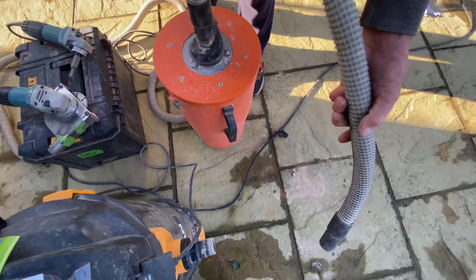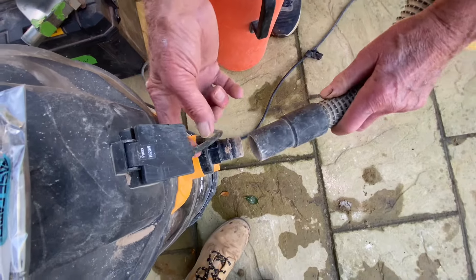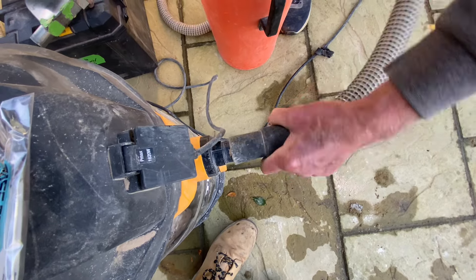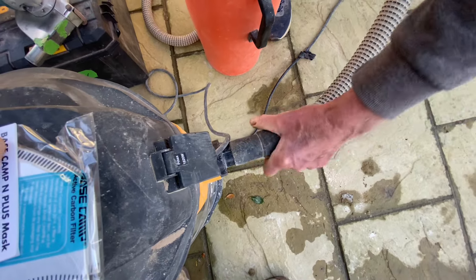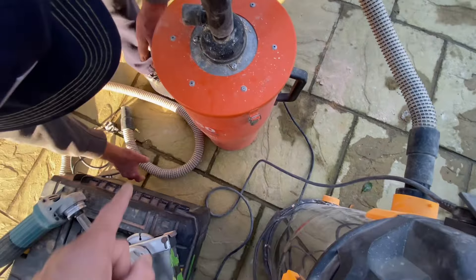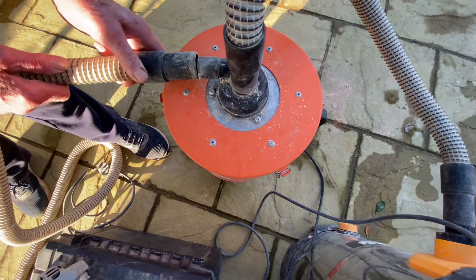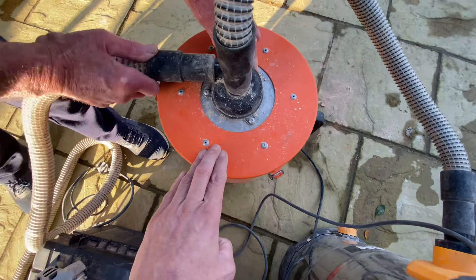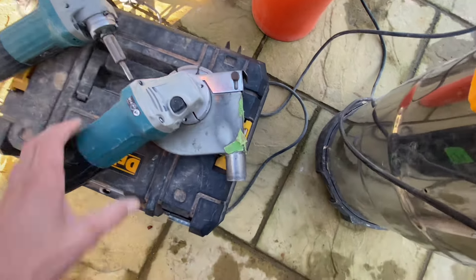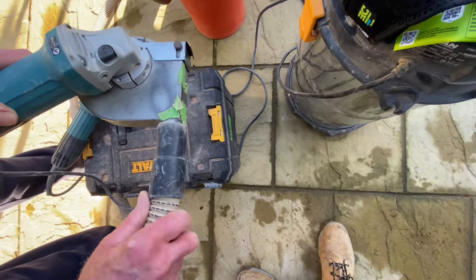I need to plug the pipes from the interceptor — which is the barrel — into this. I'm going to get my assistant to plug it in. You really have to force that one in, so that goes into the top of the interceptor. We're then going to get the pipe and plug it into this one here, which then gets plugged into the angle grinder dust shroud.